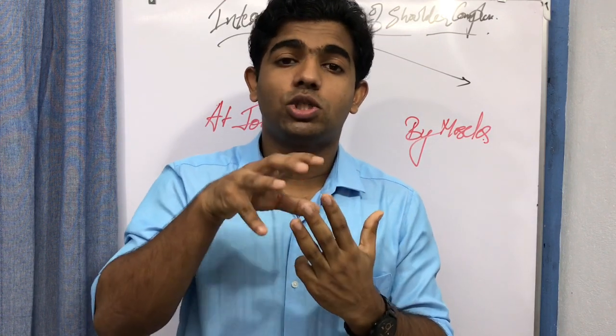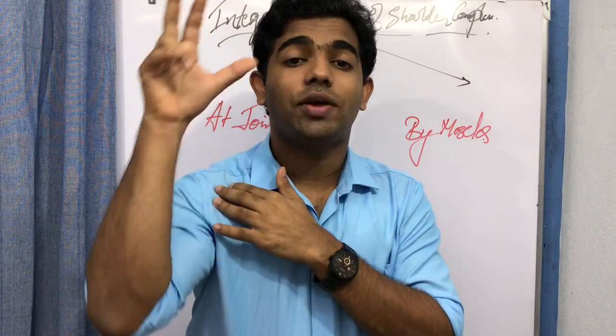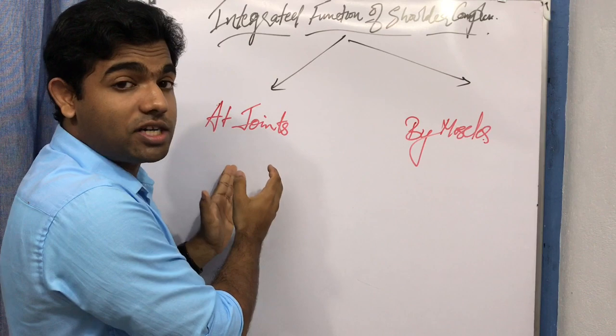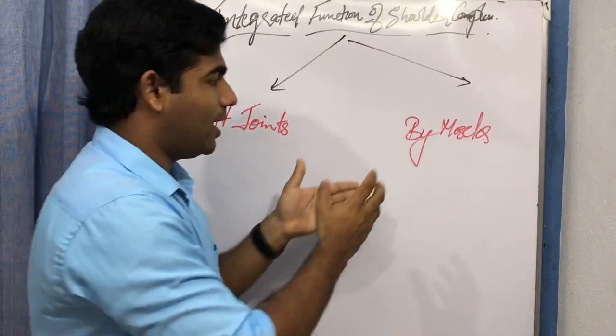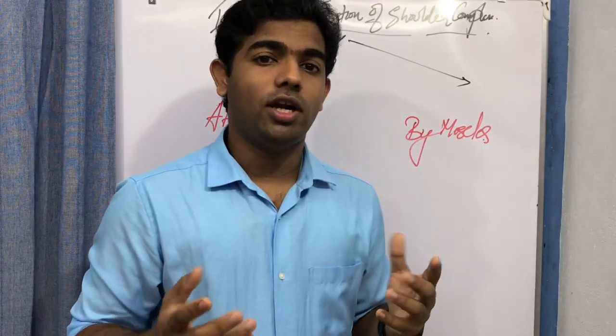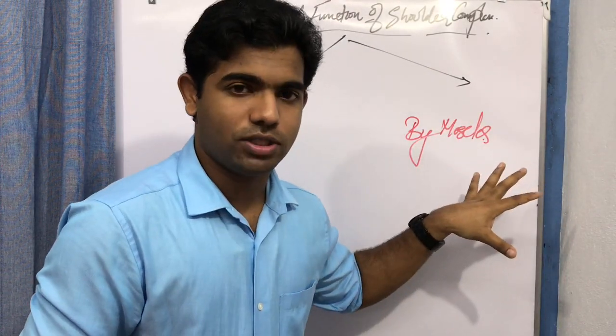How these four joints work together to produce the functional task or functional range of motion in the shoulder complex — that is what we focus on with integrated function at the joints. Integrated function by the muscles covers how different muscles of the shoulder work together to produce the available range of motion.